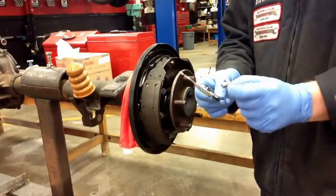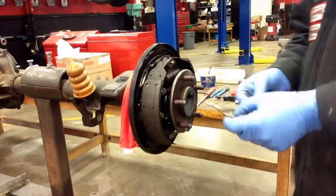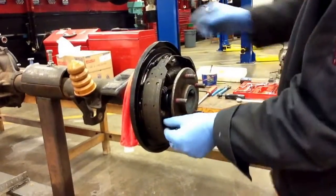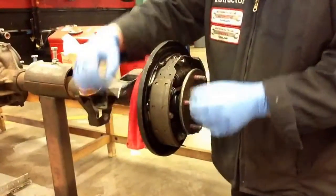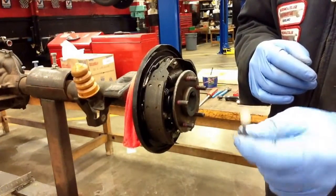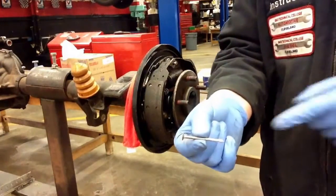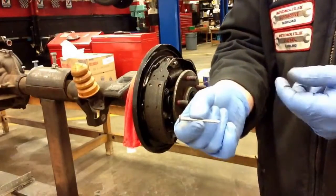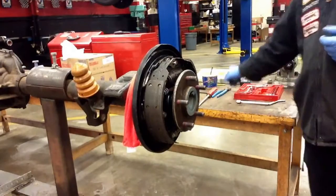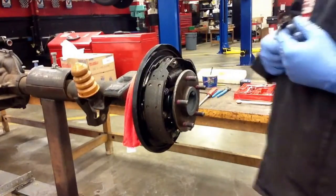I'll take my brake nail out and set that to the side. I want you to take a look at the stamping on the back — it says 'two' on it. Brake nails come in different lengths; this is a two-inch brake nail, as it says on the back. Whenever we're replacing brake hardware, we want to make sure that we're replacing those brake nails with the same length ones that we took off.